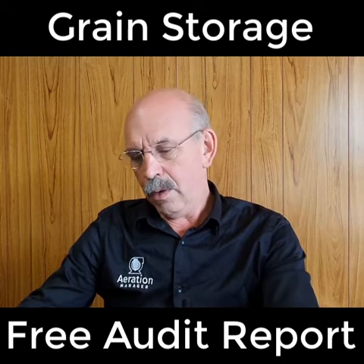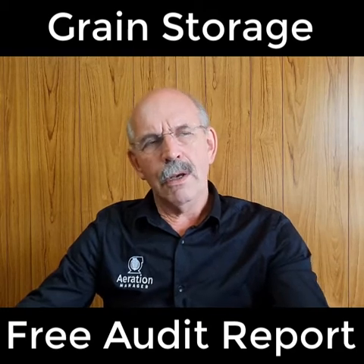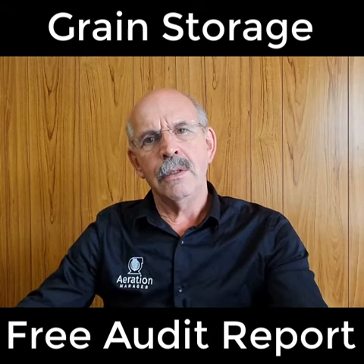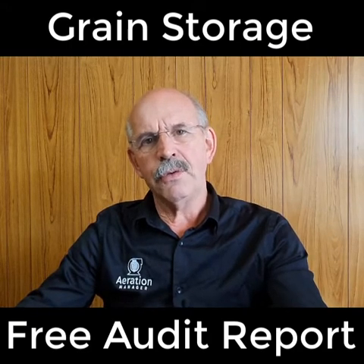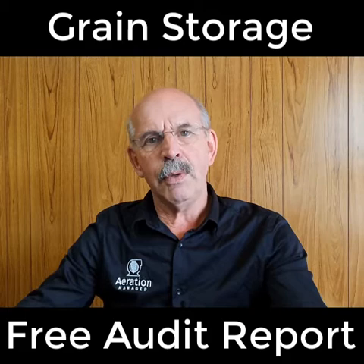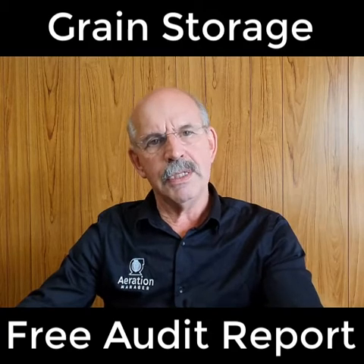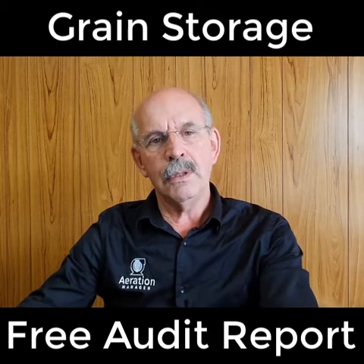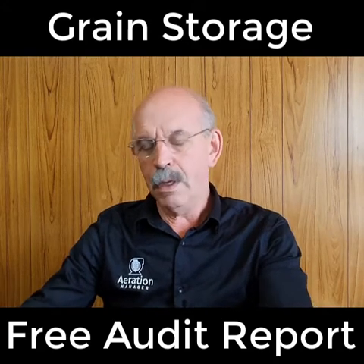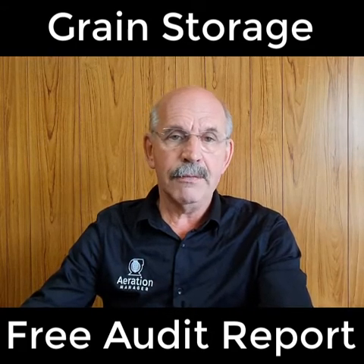Talking about the aeration, we're asking you how many fans you've got on the silo. A lot of farmers have fans on their silos that are not providing the service they're really expecting. The reason for that is that the flow rate may be too low, and more importantly, the back pressure those fans are capable of often does not meet the requirement. So we're asking for as much detail about those fans as you can provide. If you don't have it, don't worry — we can have a discussion later on and sort it out over the phone. You may just need to go out and have a look at your individual fans and give us as much information as you can.